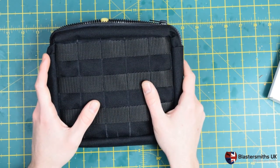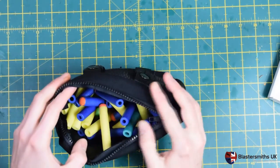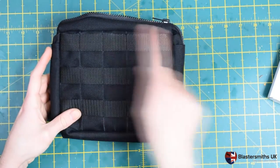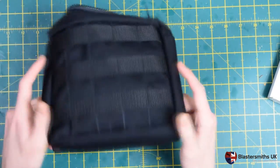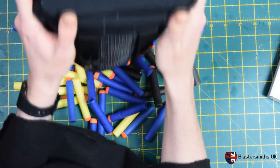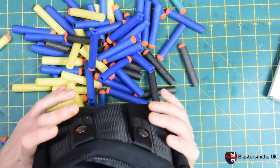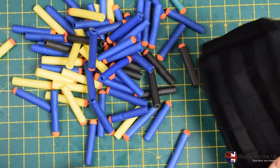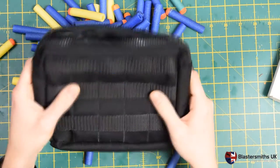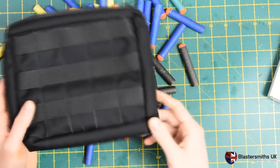The pouch itself has a panel size of 180 by 220. It's designed to fit a moderate amount of darts. That was just an amount of darts I put in before I started filming to demonstrate how much capacity it can hold.